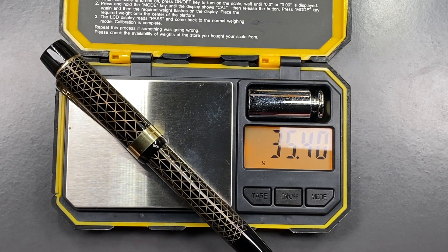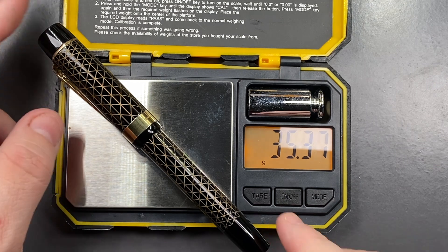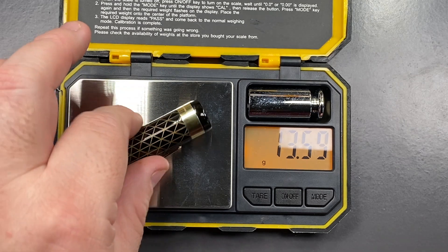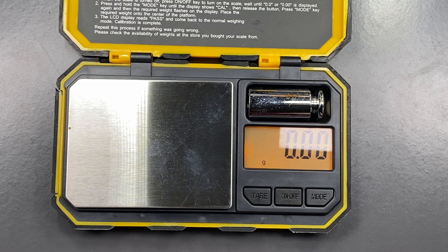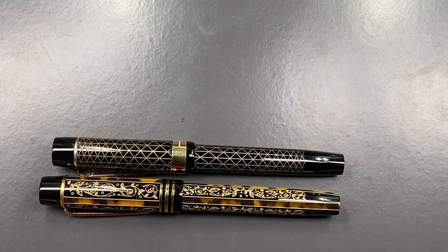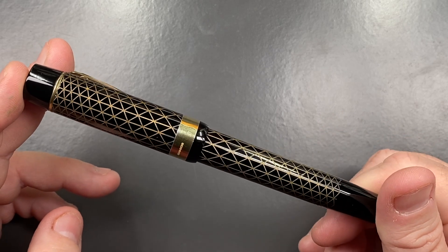The full weight of the pen inked up is just under 35.5 grams. The weight of the cap is just over 13.5 grams, and the weight of the body is just under 22 grams. It's not a bad weight for a pen. It's a little bit shorter compared to some of the other Anotos I have — you can see here a comparison with the Christmas Cowl, showing a slight difference in length — but it is a pen I'm still liking quite a lot.